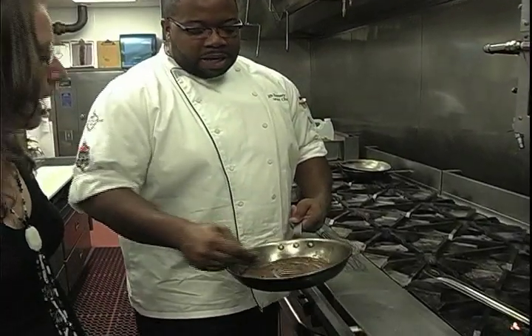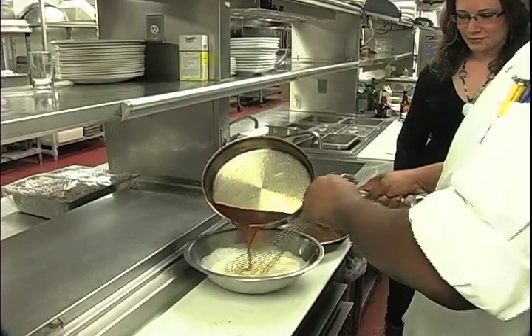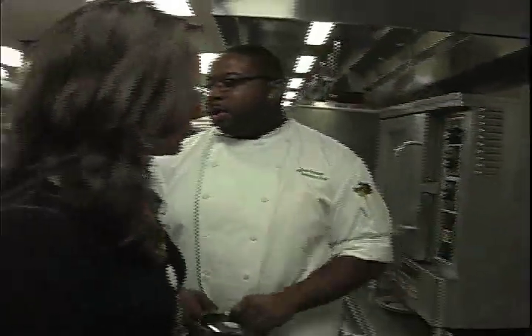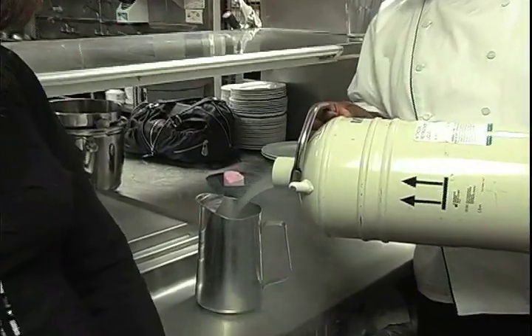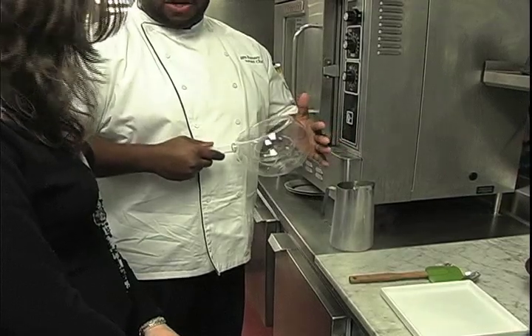This is so exciting! What I'll do is pour some of the liquid nitrogen into a pitcher so it's easier to move around. This is a crock bowl specifically made for liquid nitrogen.